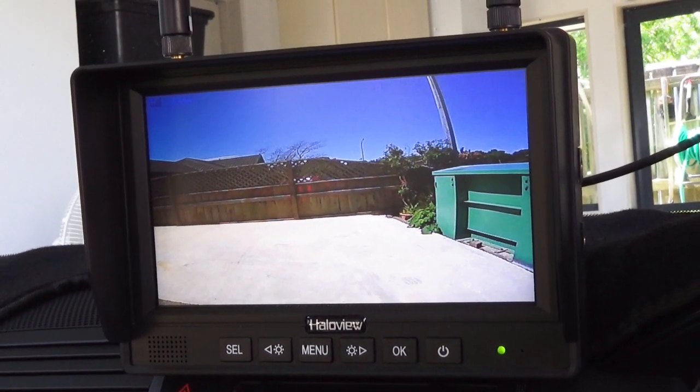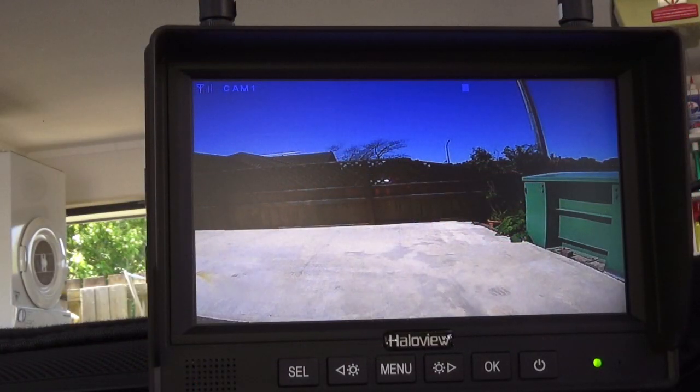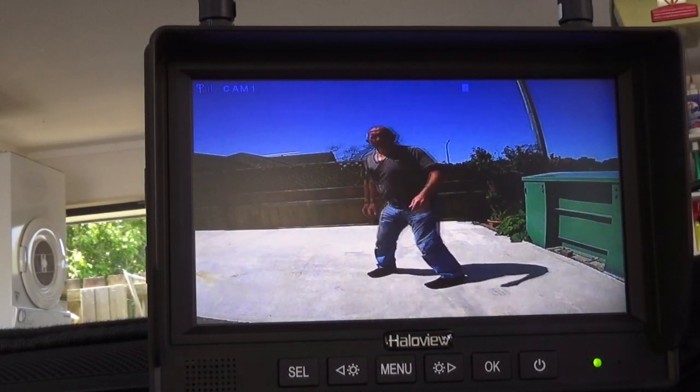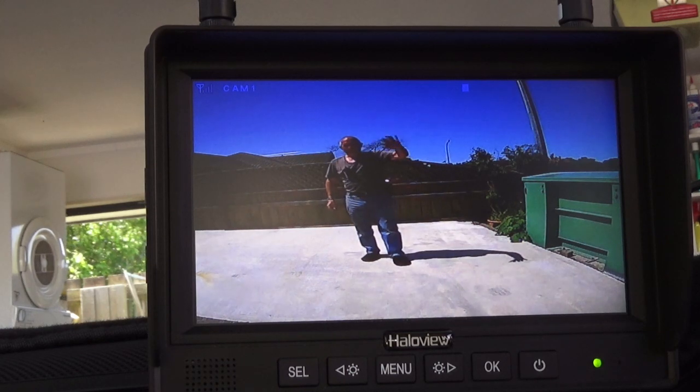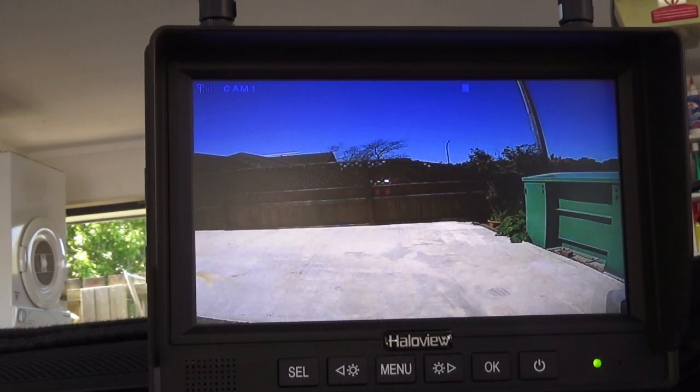I walked around to the back of the caravan just to see what it looked like on camera. I hadn't seen myself on this camera before, so here we go — you can see I'm a little bit out of shape on screen. I'm not that small, honest!